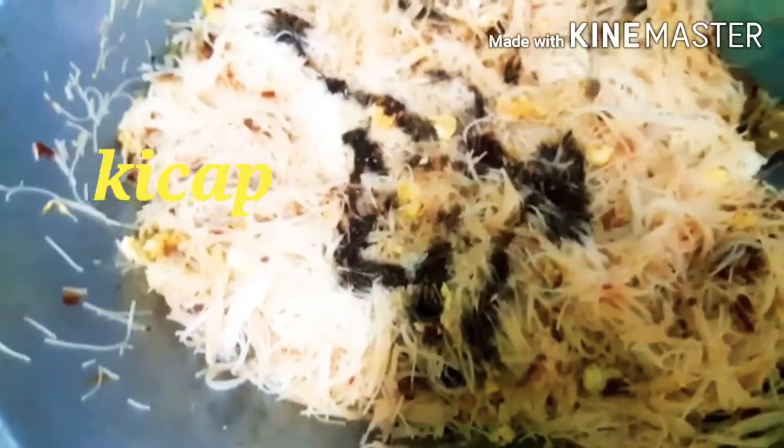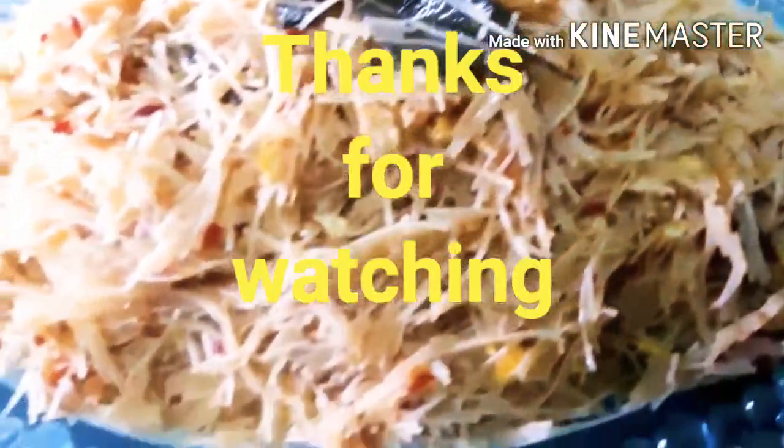Let's add a little bit of ketchup. Ta-da! Thank you for watching.